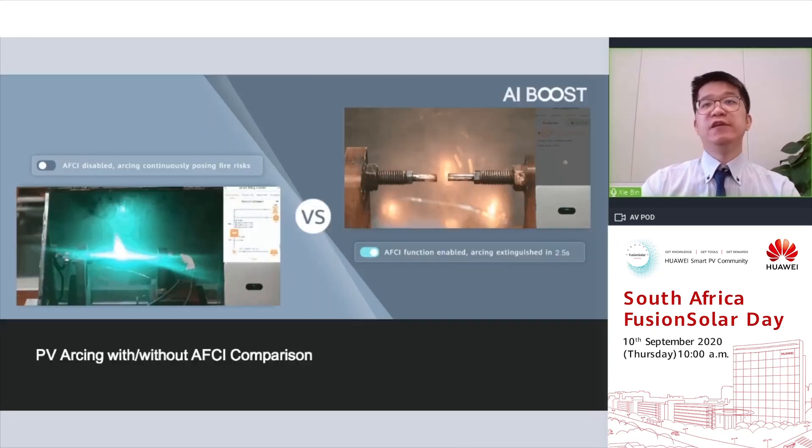Seeing is believing, so let's check it out. On the left-hand side is a real arcing simulation in a lab without AFCI protection — we can see the DC arcing continuously posing fire risks. On the right-hand side, with the same electrical arcing but with AFCI protection turned on, we can see the arcing extinguishes instantly within 400 milliseconds.